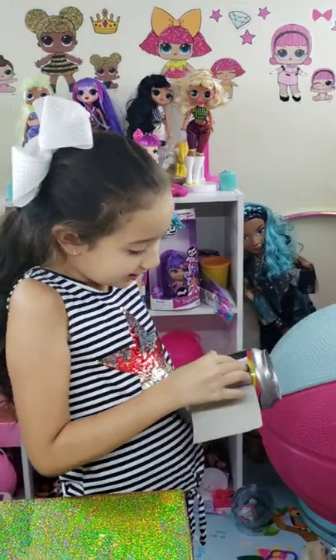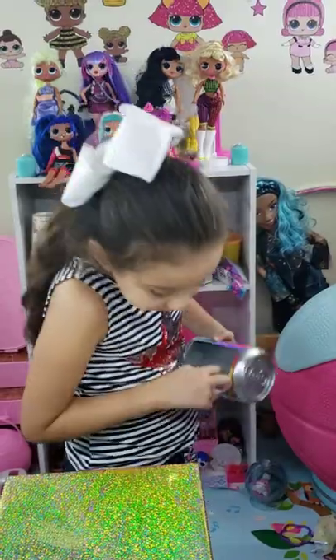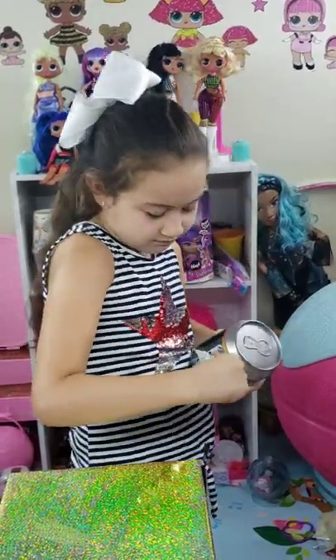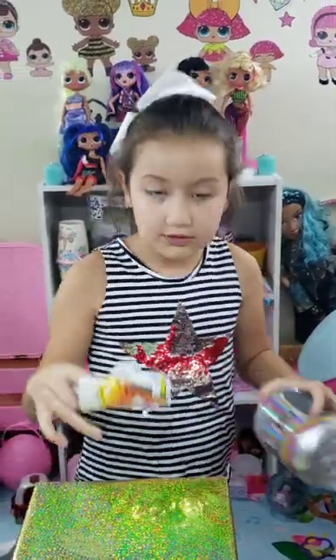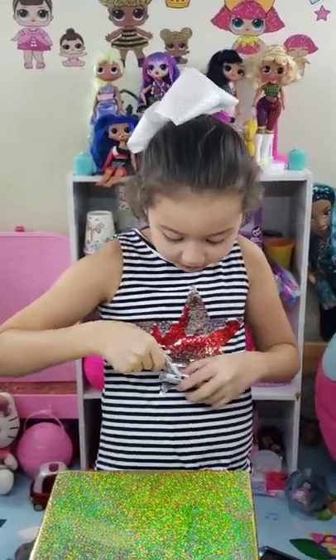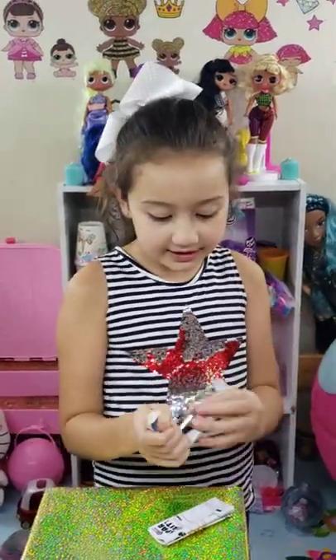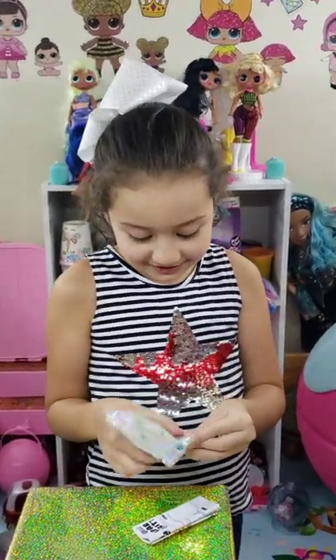Oh, this one is wrapped. What is it? Oh, because of the structure. Okay, but I got it out. Take off the little — alright, let's open the bag. Okay, let's see what's inside.